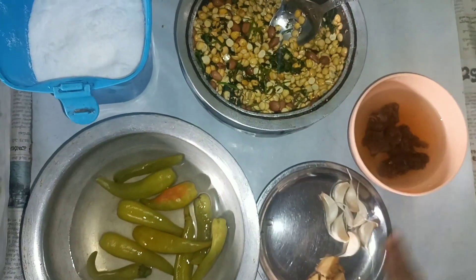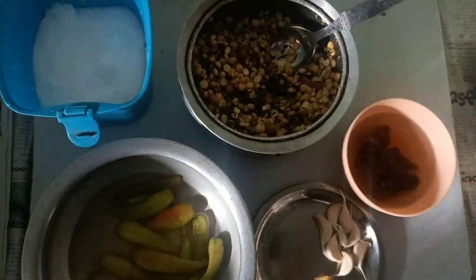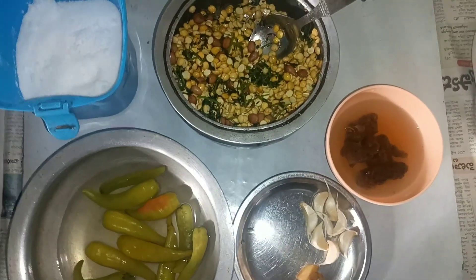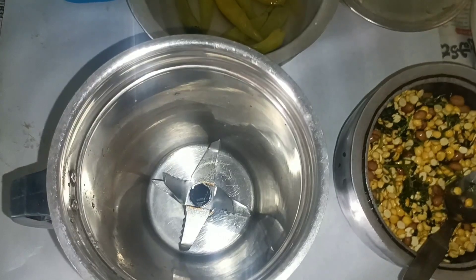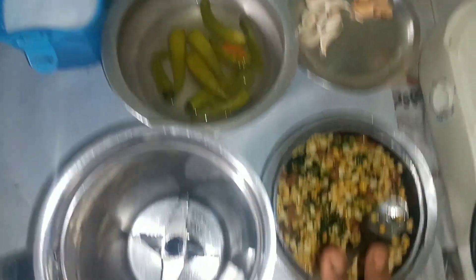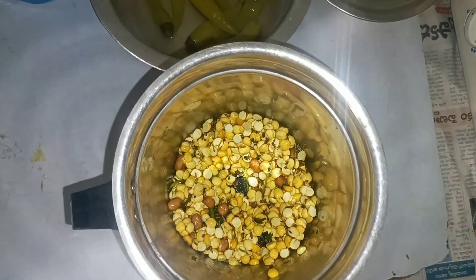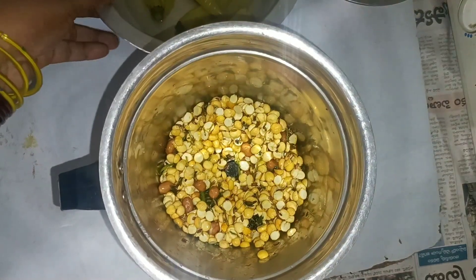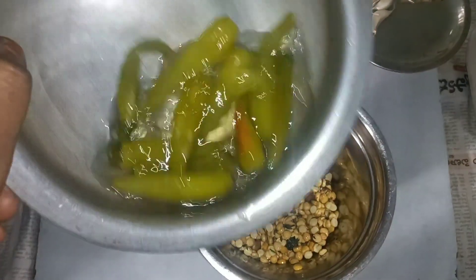When we cook, mix the dish a little bit. Now mix the jar with salt.